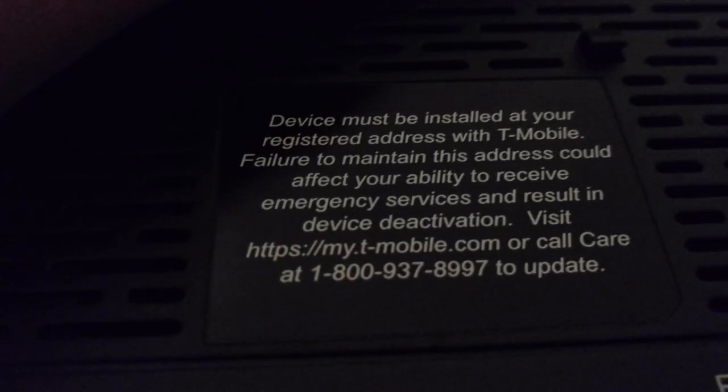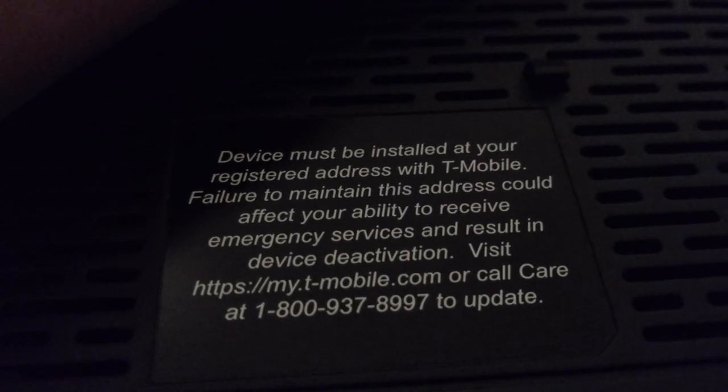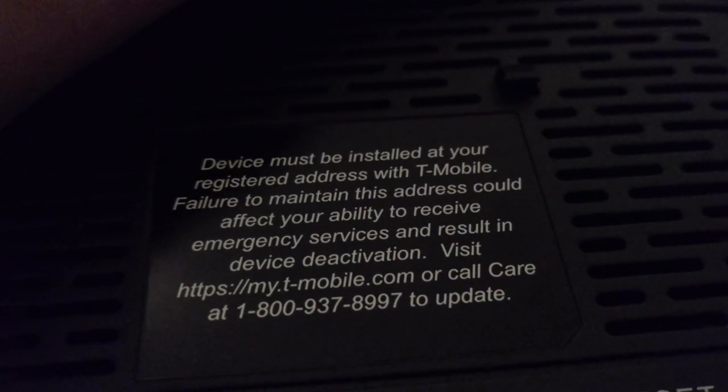Here's the back of it. You can see the GPS port, WAN and LAN, reset, and power. There are all the codes and everything. It says the device must be installed at your registered address with T-Mobile — failure to maintain this address could affect your ability to receive emergency services and result in device deactivation. Basically, don't give it to a friend.